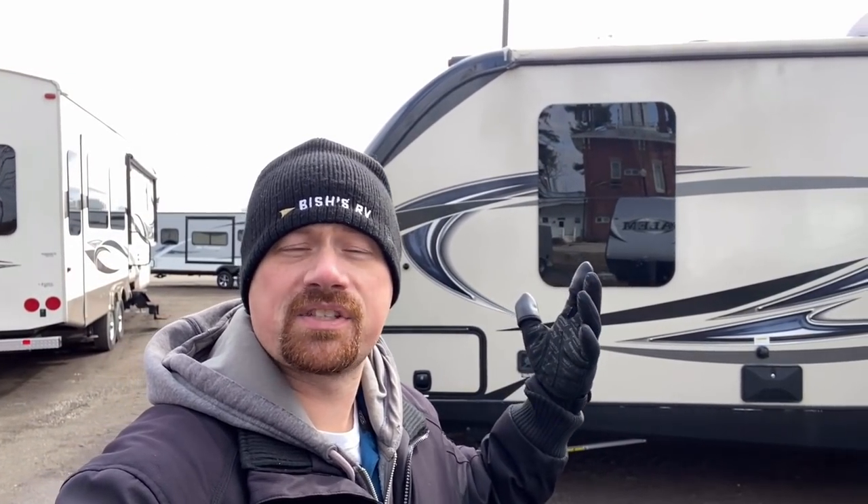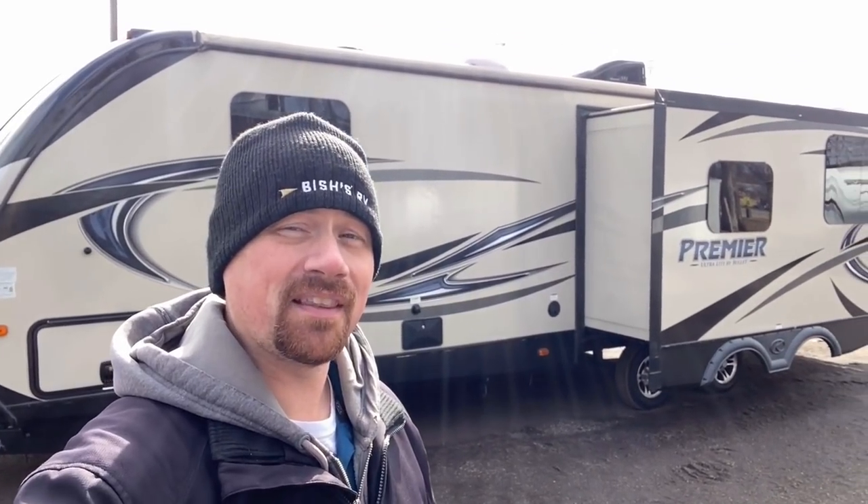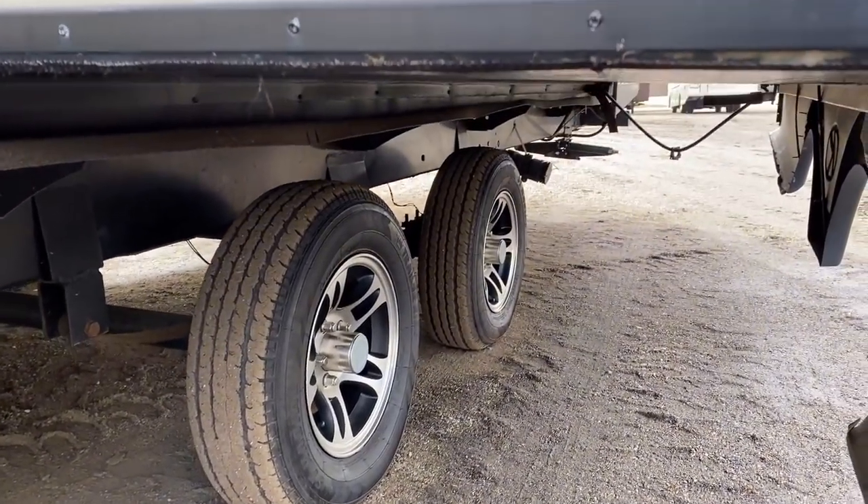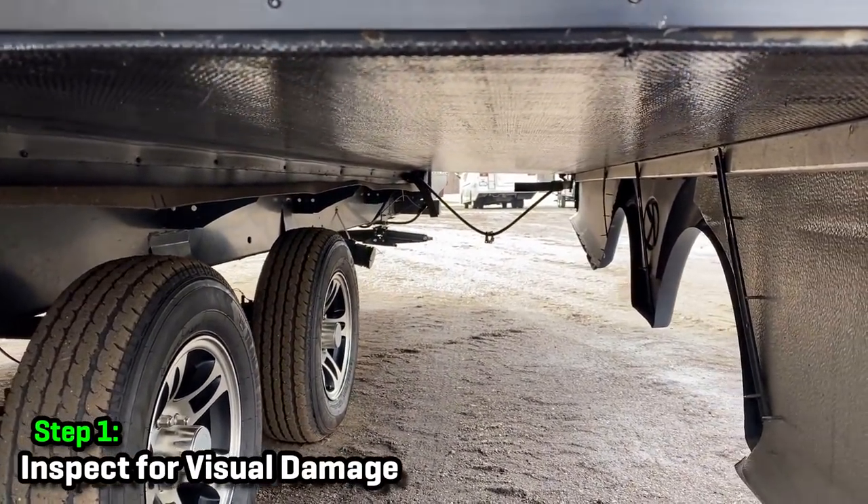Now when we're looking at used RVs, we'll do things like check the roof seals, walk inside, make sure there's no damage, no holes in the wall or anything like that. But something that's missed a lot in my experience — did you check the bottom of the slide out? What you want to do here is actually get right up to it, get right down low, and first of all, just inspect for any kind of visual damage.